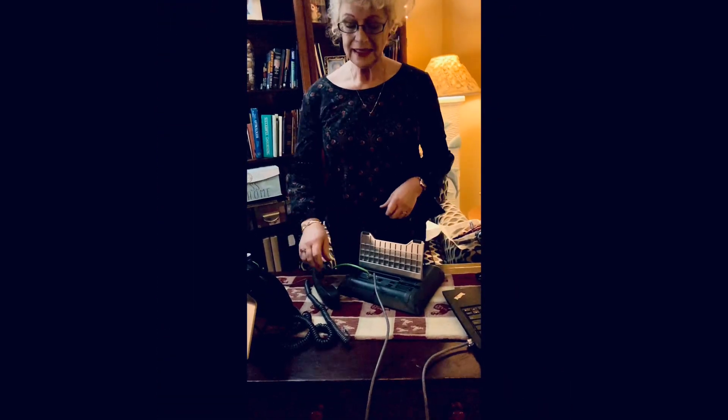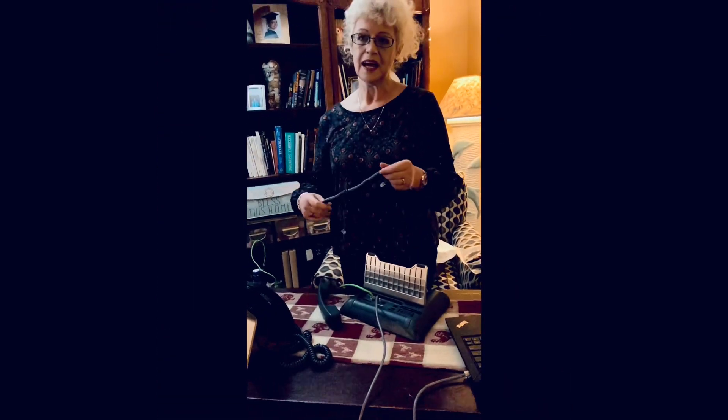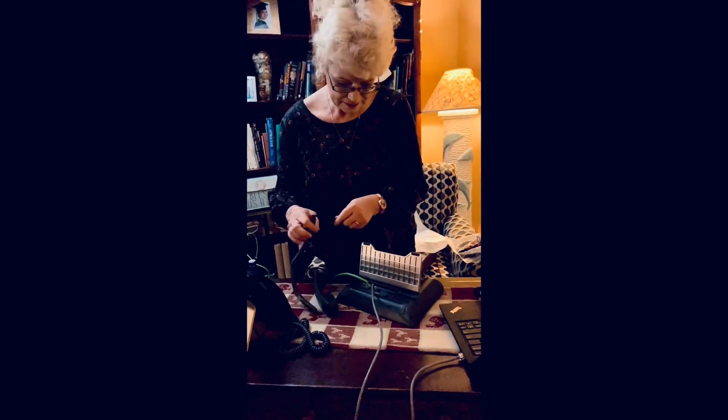Next, we need to take our handset cord and plug it in the back of our telephone. If you have a flashlight nearby, you can see that there's a picture of a handset in this port. And right above it, there's a picture of a headset. Take note of that — you may need that in the future.